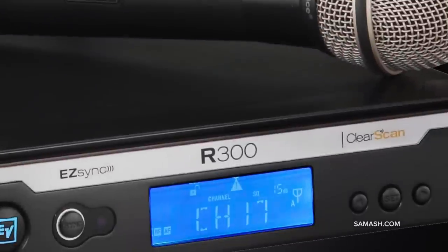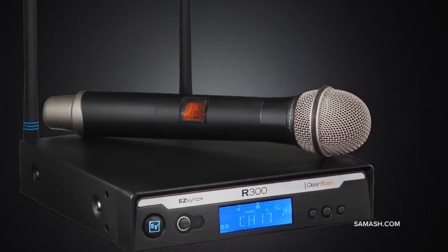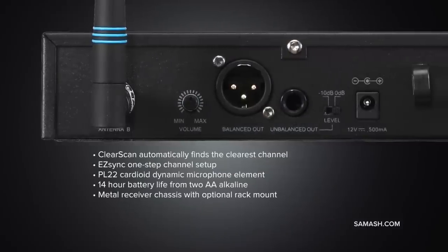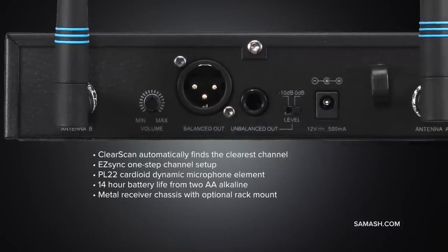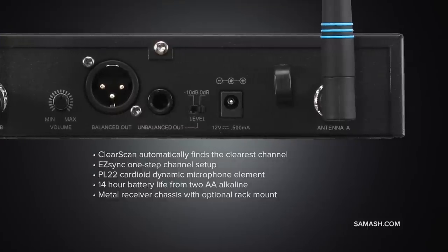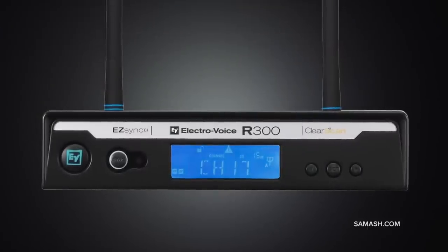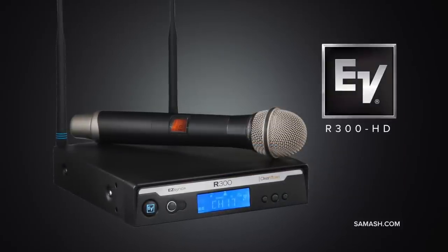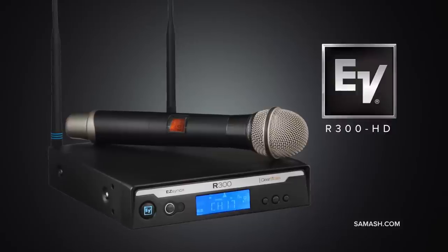The ElectroVoice R300HD system features the HT300 metal handheld transmitter designed to withstand the rigors of daily use but still be comfortable in your hand. The PL22 dynamic microphone is the perfect all-around microphone as the cardioid pickup pattern rejects surrounding noises, helps control audio feedback, and still allows an experienced vocalist to work the microphone. The innovative ClearScan feature finds the clearest available channel with the touch of one button. If you have any questions regarding these four wireless systems or the dozens of models we have in stock, be sure to contact the product expert at samash.com.